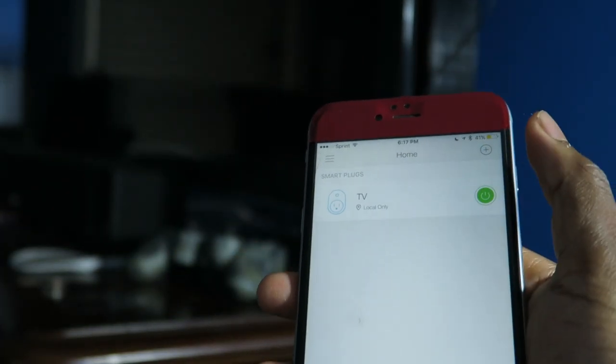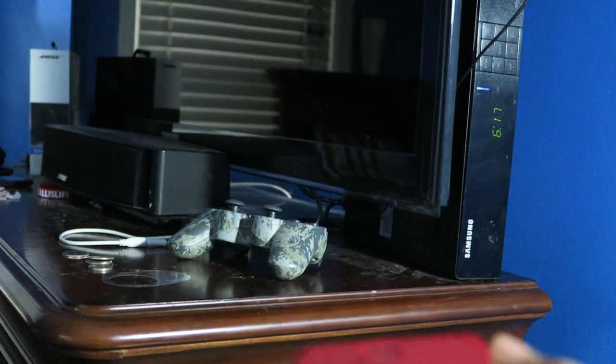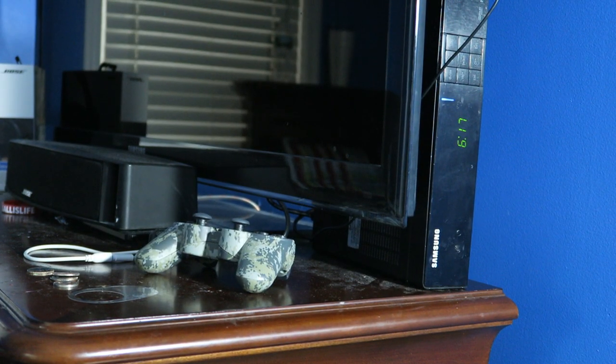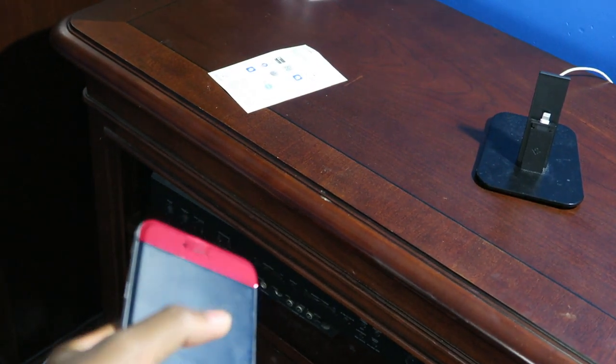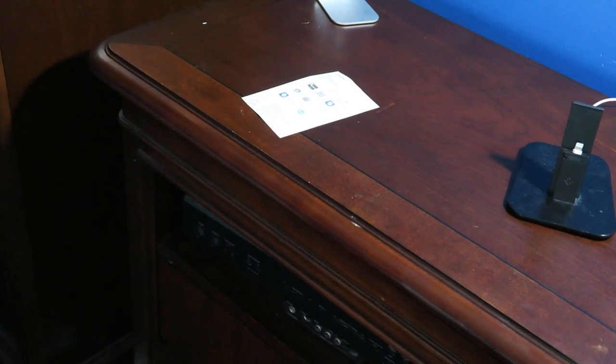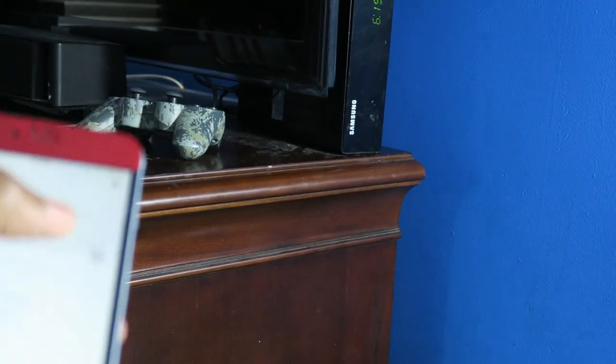My area is a little messy but I'm going to show you guys anyway — we're all family here. So when I push this green button on the app, it should automatically turn on. You hear some kind of click but it just doesn't turn on. So it turns out my receiver was off, so it couldn't power on for that reason. The receiver is what's plugged into the smart outlet right now, and it's connected to the TV. Now we can try it again — I guarantee it's going to work.